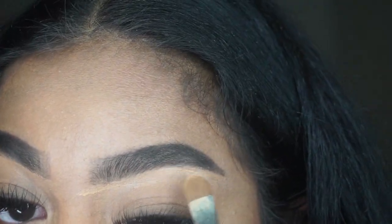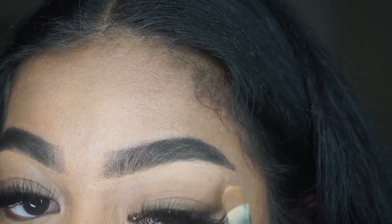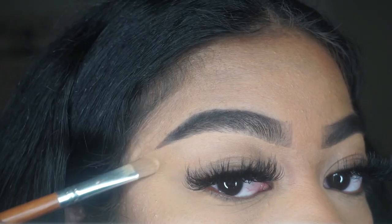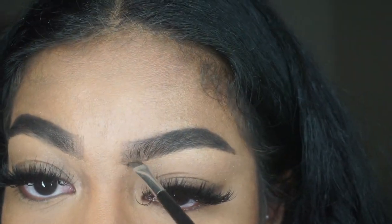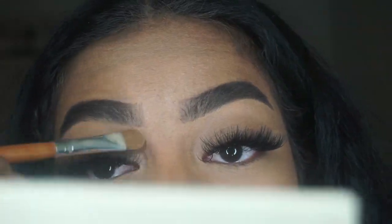Here I'm just trying to put more concealer to even everything out. Then depending on how it looks I decide if I want to go back with my dip brow and add more pomade. You can see me here lightly filling in the spots that aren't filled in, then just blending it out. There's nothing on my brush there — just blending.